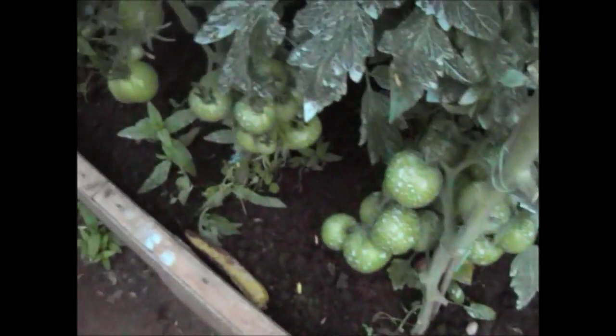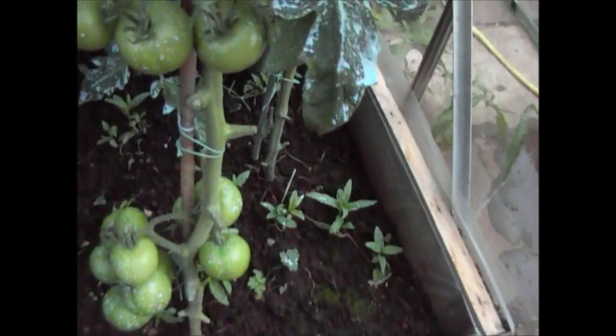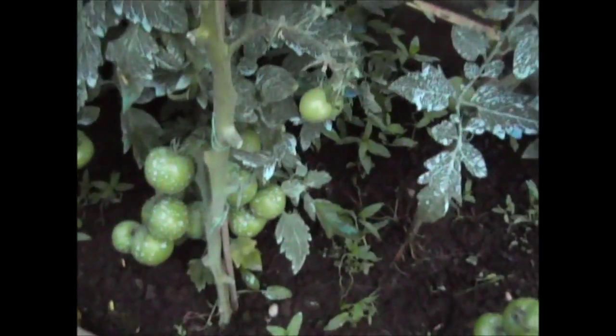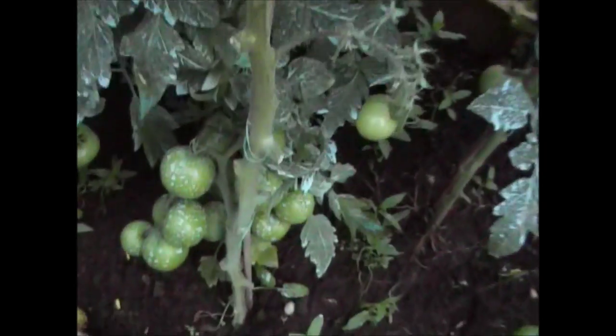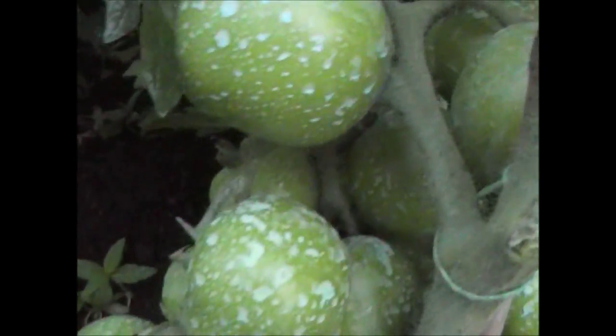I've had a few more tomatoes ripen, as you can probably see down here. There are some small ones down there, however all of the money makers have not yet started. I've put some banana skins down the bottom but that doesn't seem to have taken much effect as of yet. I'm hoping I can get these tomatoes ripened as quickly as possible so I don't run any risk of getting infected by the blight. But as you can see the plants are absolutely laden with tomatoes — I've had a really good crop this year, so it would be a crying shame to lose them at this point.